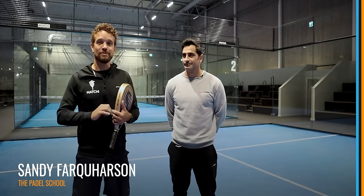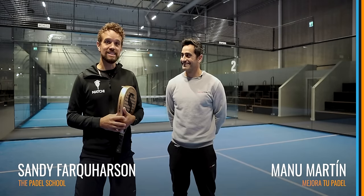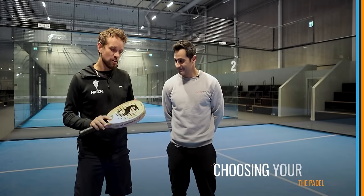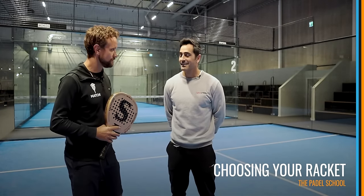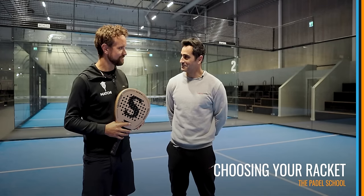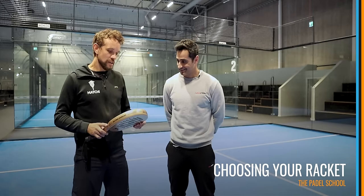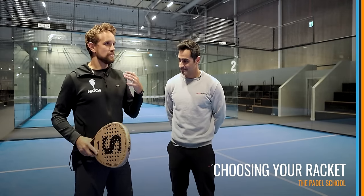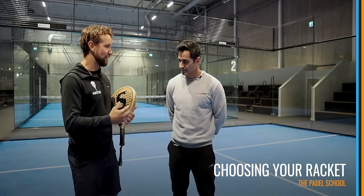Hi guys, Sandy here. Today we have an amazing episode with Manu Martin from Mejoratu Paddle. I'm sure you recognize his face. We are going to discuss what you should be looking for in your racket. Manu, great to have you, thank you so much for being here. The idea is to focus on what a player should be looking for when choosing their racket.